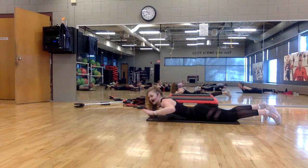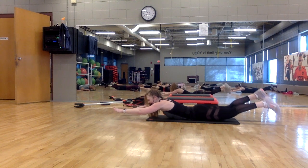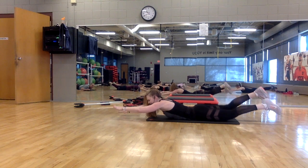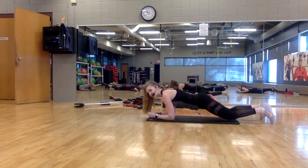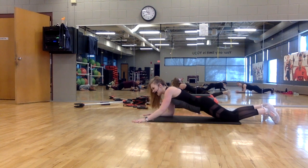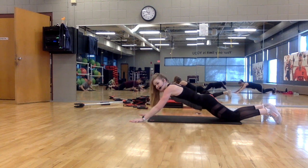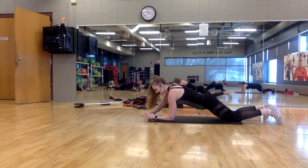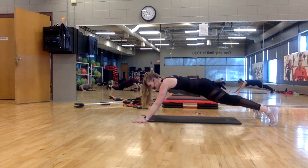Squeeze your shoulder blades together — this is an excellent exercise for improving your posture. Here's your challenge — extend the arms and legs and swim. Good, music building. Pull your belly button to the spine, speed it up. Stay strong. On your elbows and knees — spider plank. Out, in, in. We go out wide to a 45-degree angle. This is called a spider plank — it's going to target the lower abdominals.